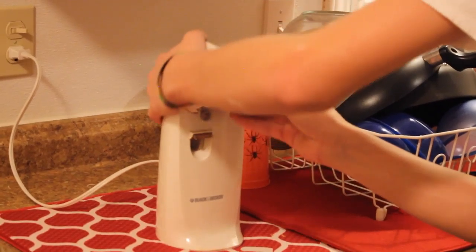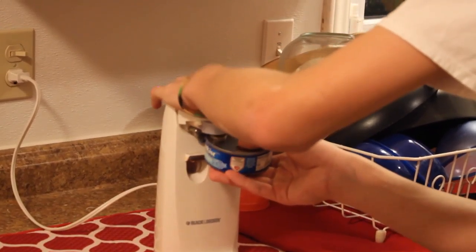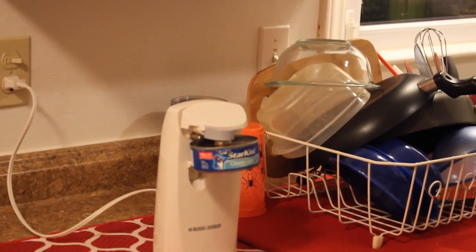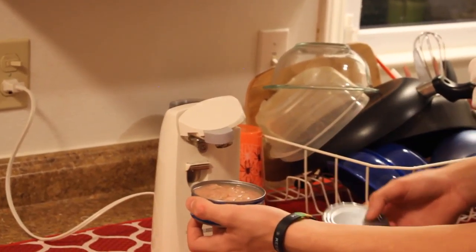So you just crank that... Then you're gonna let that sit and just let it open itself. It might squirt out a little juice. And take it off, right? Ooh, look at that. Then what you gotta do is you just gotta drain the juices. And then you drain the juices.